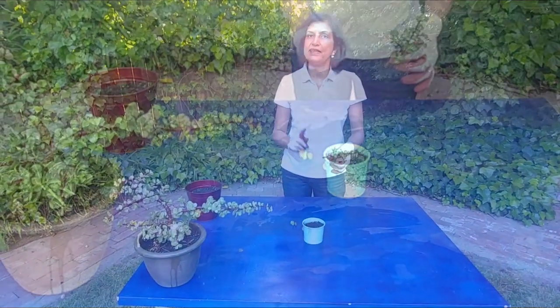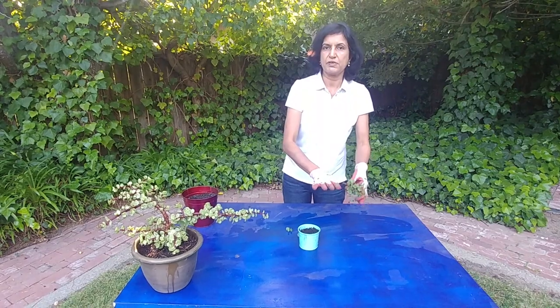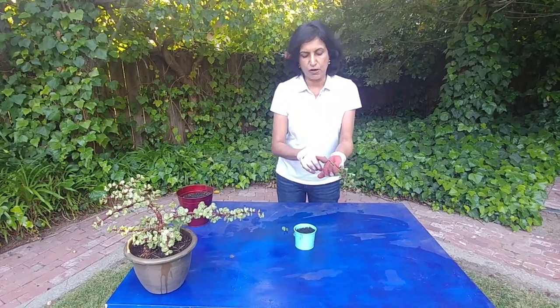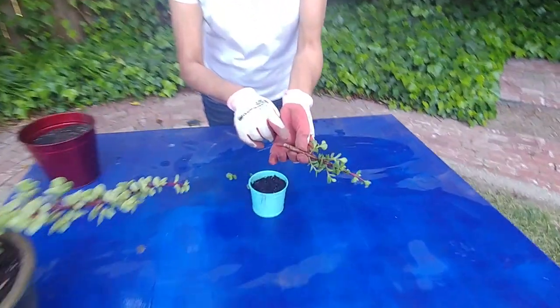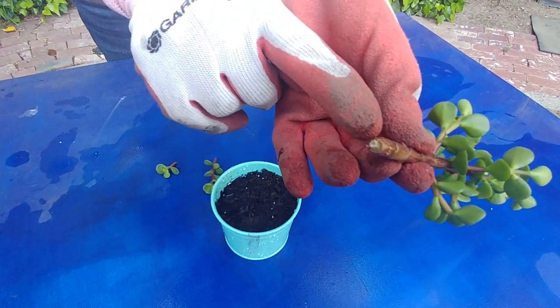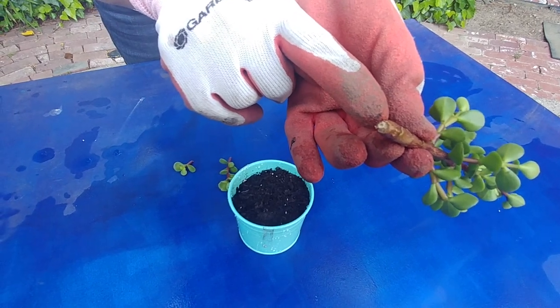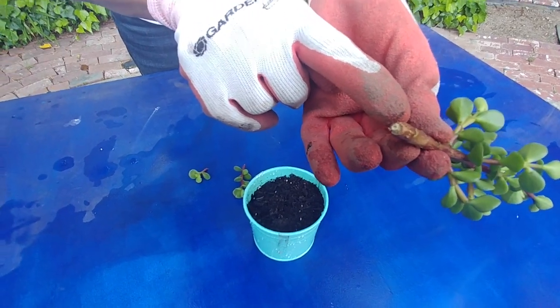When you get the cutting, the first thing you do is lay it out in a shaded area for a couple of days so that a callus forms on the end. If you look at this, I left it out for a couple of days and the callus has formed. This way it doesn't rot when it goes in the soil.